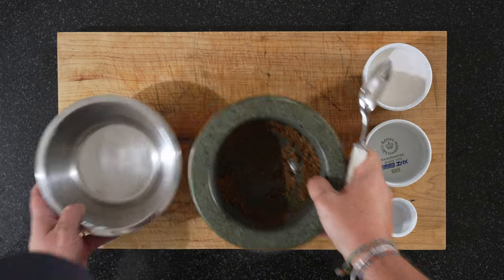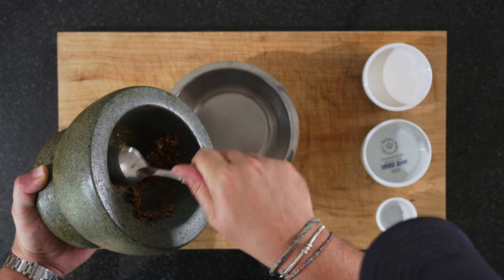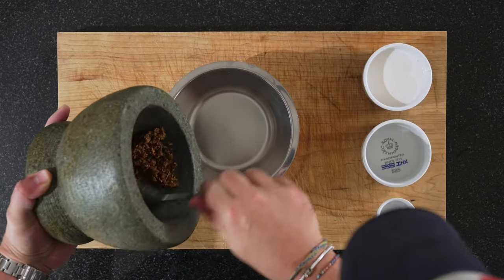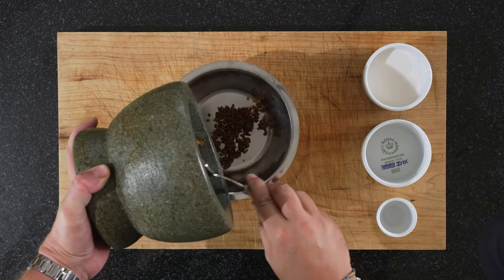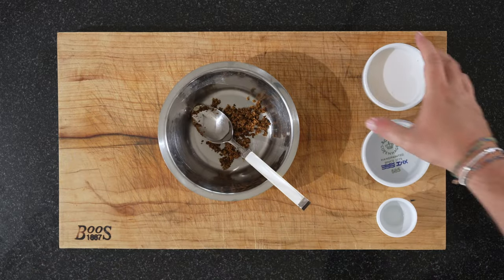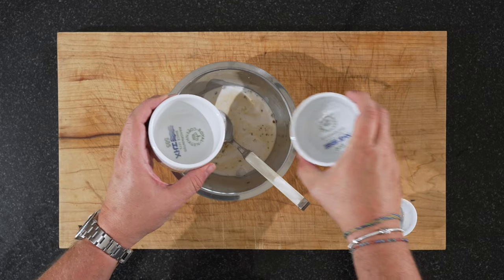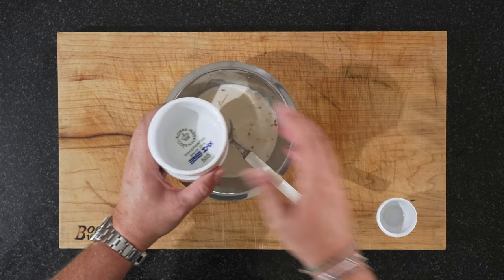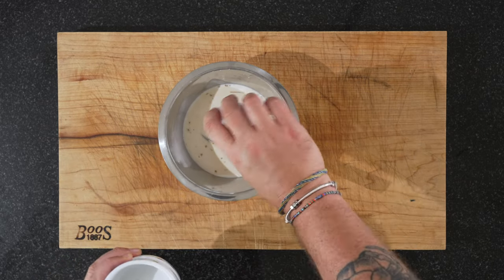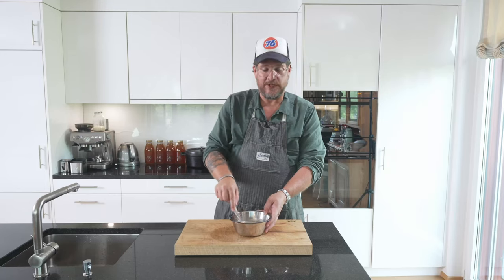We'll just transfer this to another bowl, add our coconut milk, our water, and our vinegar, and we'll just mix this all up.